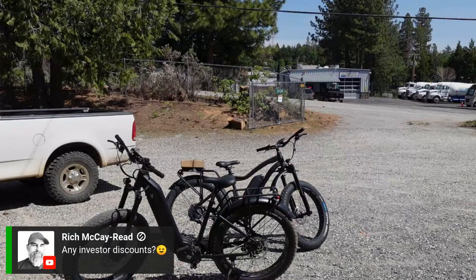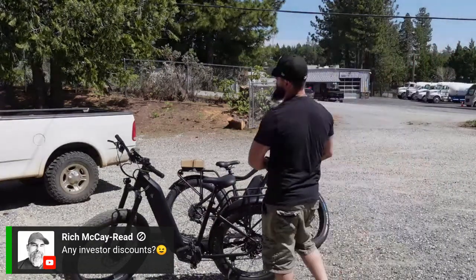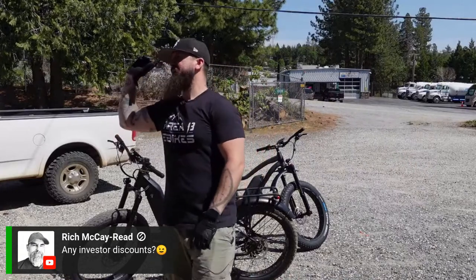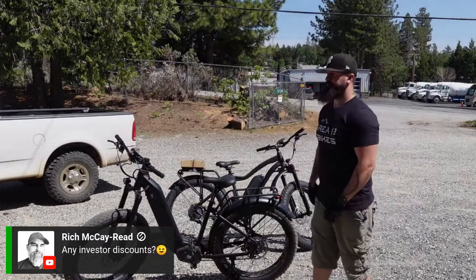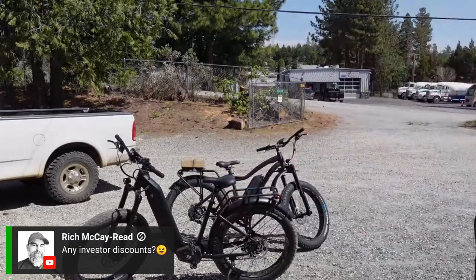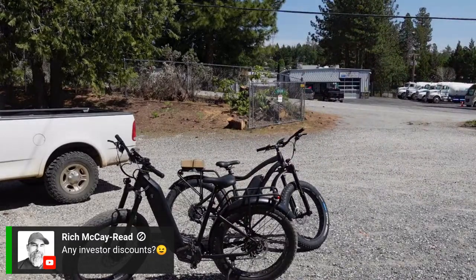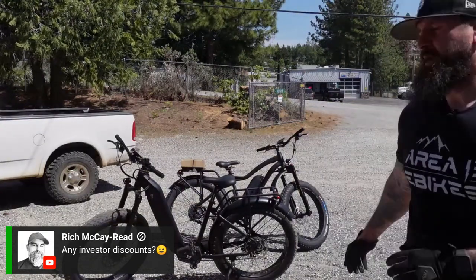Any investor discounts? Unfortunately, no — no discounts at this moment. I do offer a two-bike discount if you wanted to buy two bikes, one for you and one for a friend or someone special. No investor discounts, but I do have other discounts we could work with, including for two bikes.